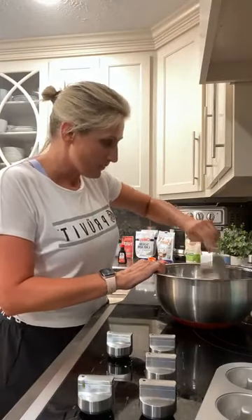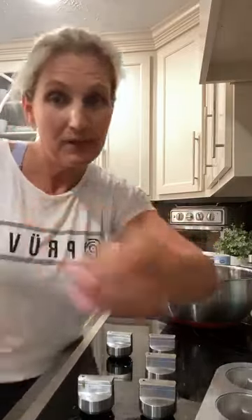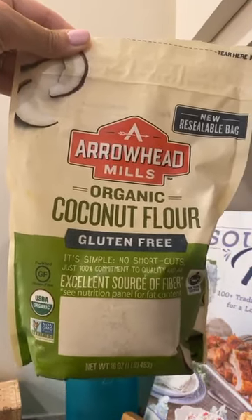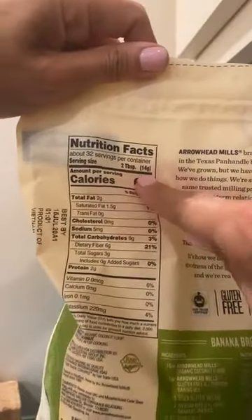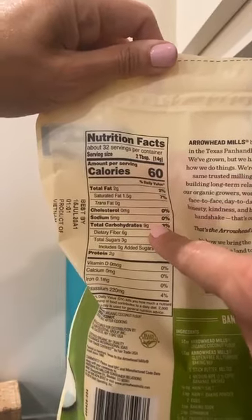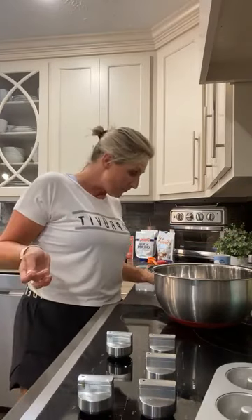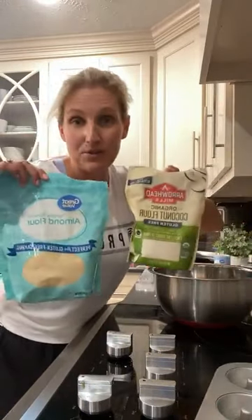The next dry ingredient is coconut flour, and I've got a half cup. I'm going to show you my coconut flour — it's Arrowhead Mills from Walmart, really inexpensive. Now let's look at the carb counts. The serving is two tablespoons: nine carbs minus six fiber equals three net carbs per two tablespoons. I've got a half cup, which is eight tablespoons — divided by two servings, that equals four servings at three net carbs each, giving me 12 net carbs. So far I've got 24 carbs just in my flours. That's where the carbs come from.